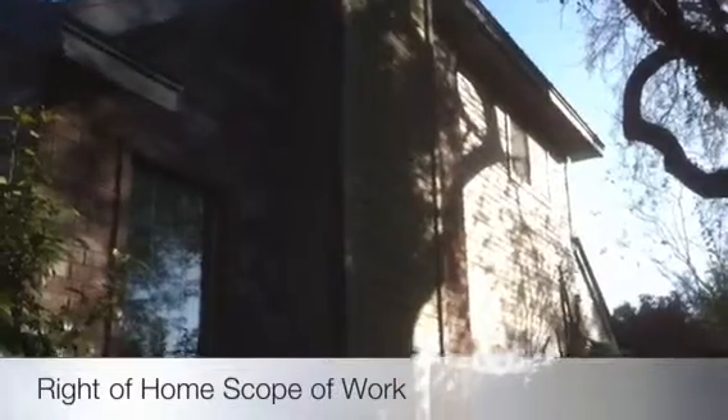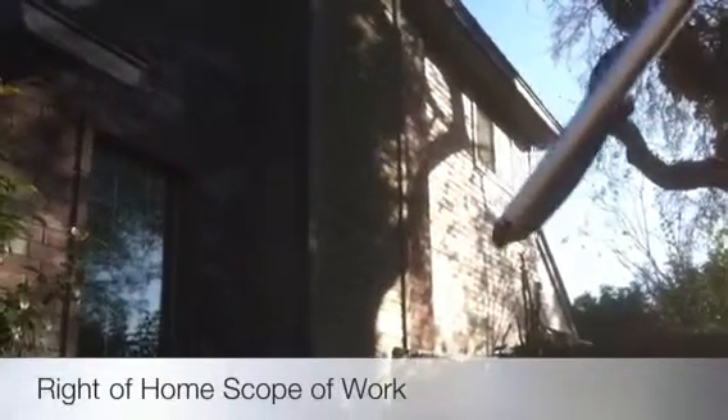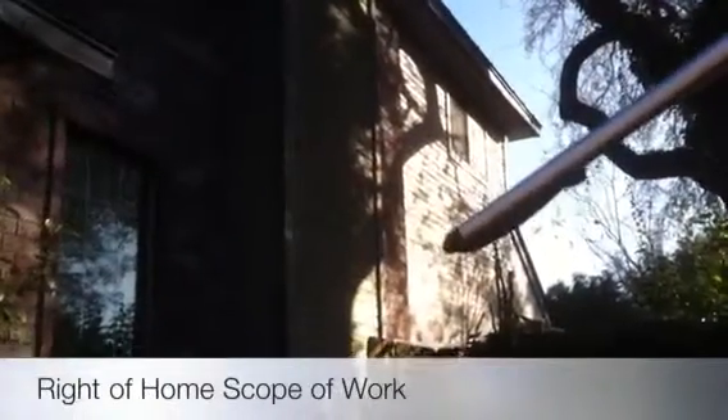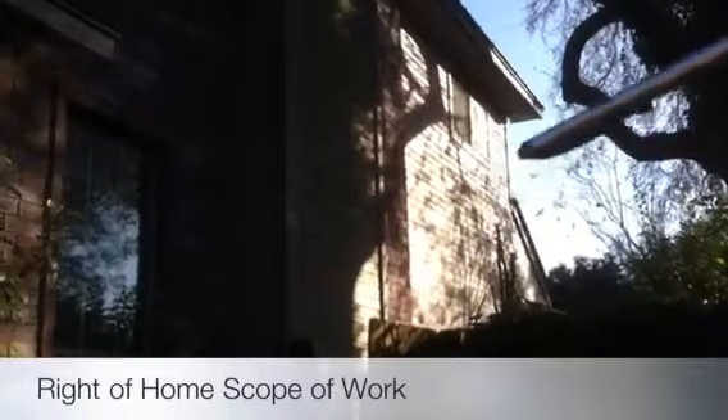Here on the right side of the house, we've got more hardy plank to install. First, we'll be tearing off all the siding on the chimney, all the siding on the wall, getting down to the studs and insulation, putting up 7/16 OSB, then our Tyvek moisture barrier, going up with the trim first and then doing the butt lap application on the siding.